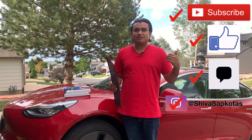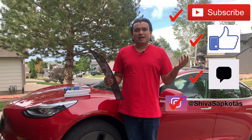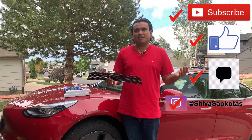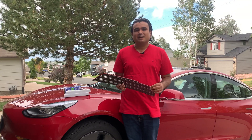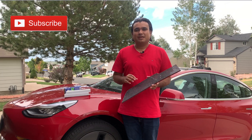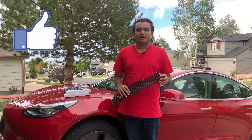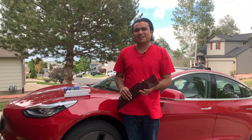Before we do that, please don't forget to hit the like button and subscribe if you haven't already. I make weekly technology videos and talk about different technology — mainly Tesla, different software updates, Tesla features, and DIY videos. I have a lot more videos planned and coming, so don't forget to subscribe and hit the like button. Let's get going.